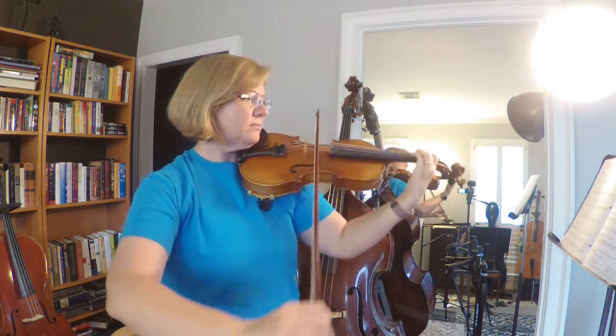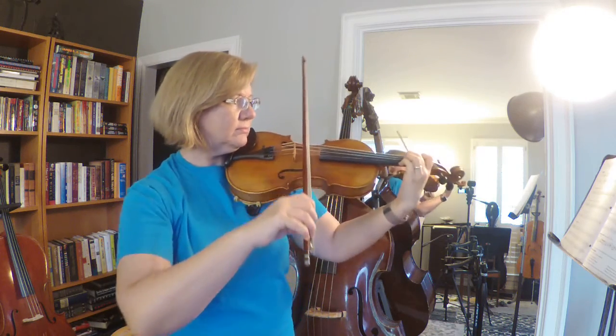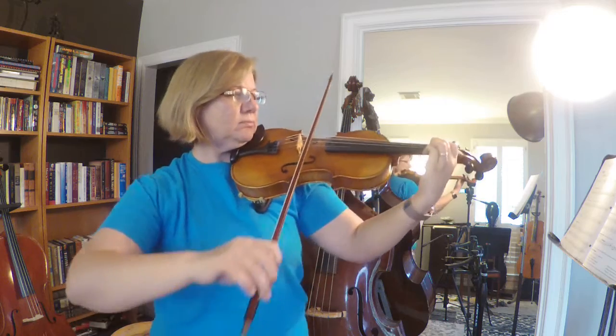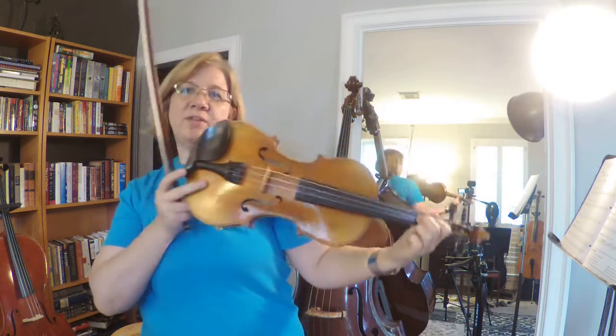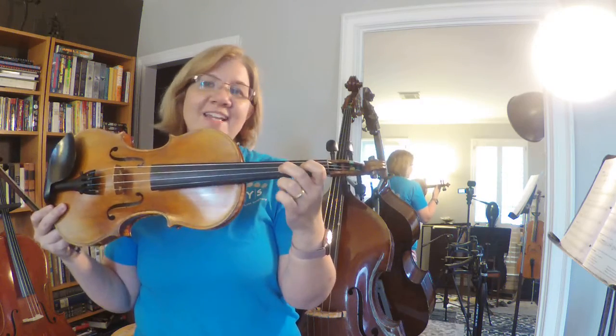Getting used to playing low twos and high twos. Can't wait to do the next video — see you guys next time!